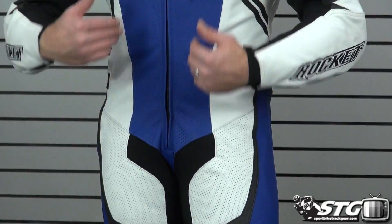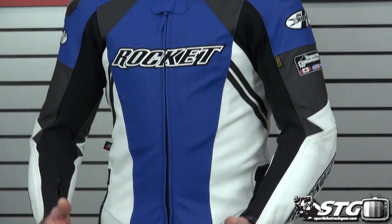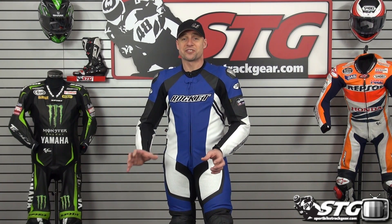Available colors include the blue that you see me wearing, an all black, as well as a red. Sizes available range from 38 U.S. all the way up to 56 U.S. — a huge size range.